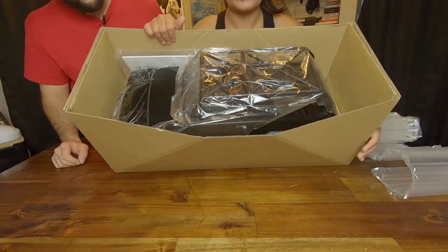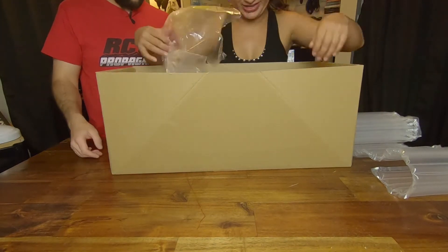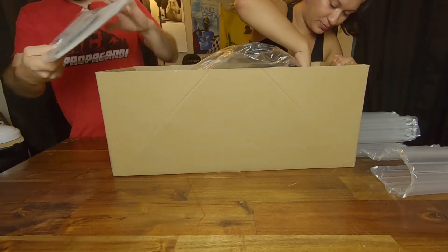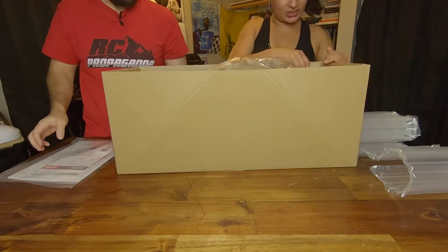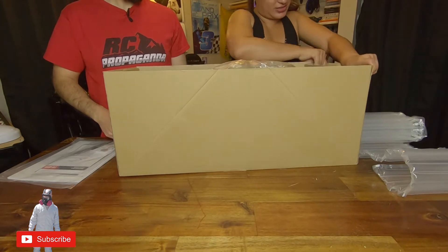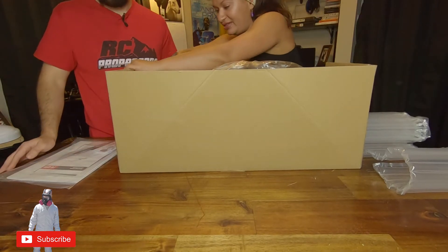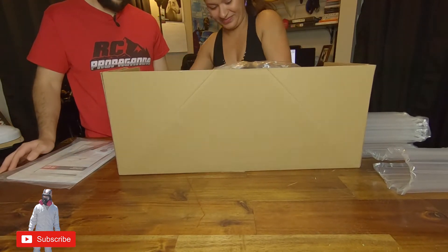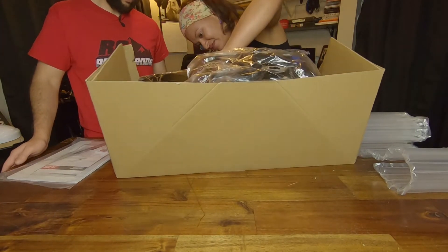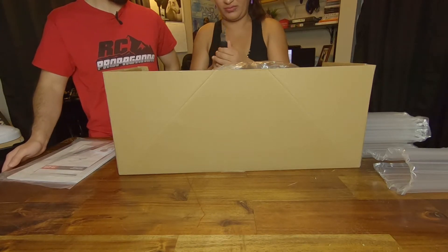It looks pretty well packaged. Here's the manual. She's new to unboxing RCs and I haven't unboxed any for a while. It's probably got zip ties or something — you're gonna need some scissors. Yep, that's why — typical, brings a straight razor blade.